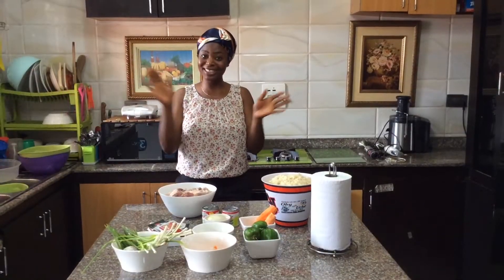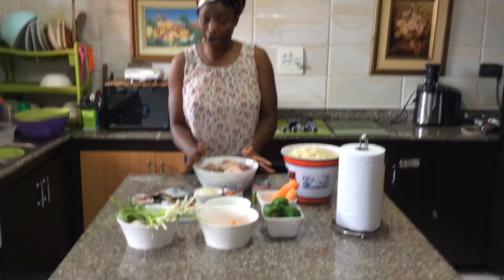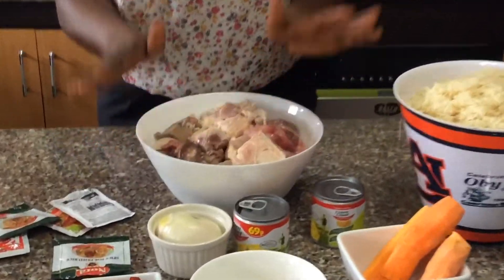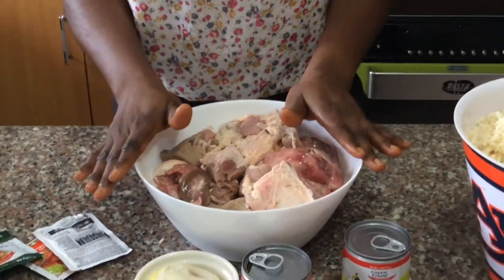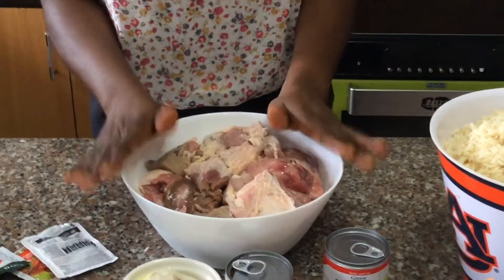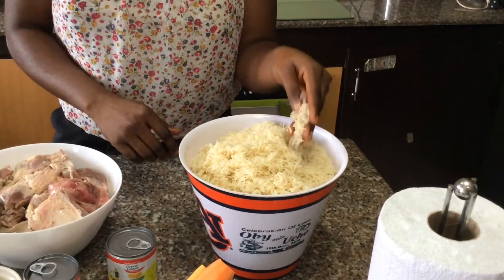You guys love fried rice! I will be using cow meat and liver with kidney. I've already washed and set them aside, then I will spice it and I'll be cooking it properly for like 20 to 25 minutes. This is the rice I will be using — this is basmati rice, it has already been washed and set aside.